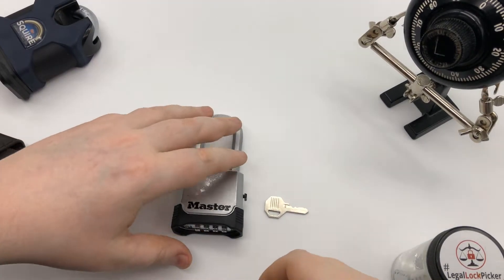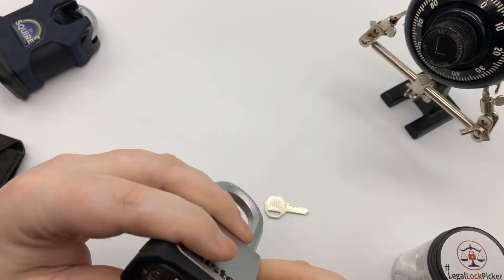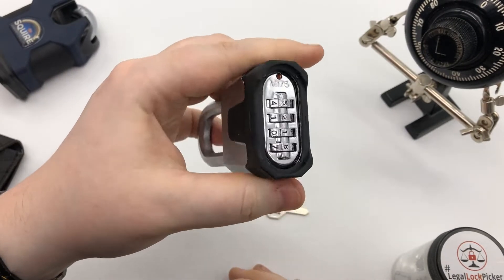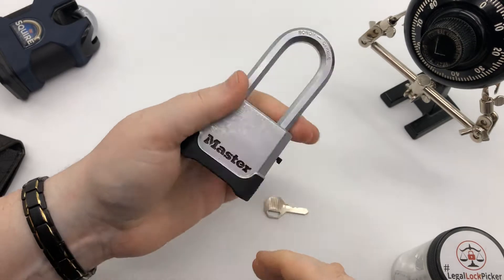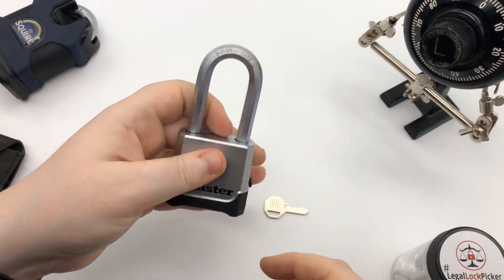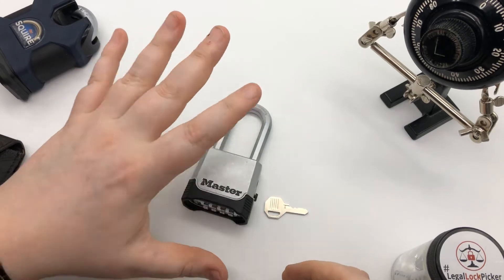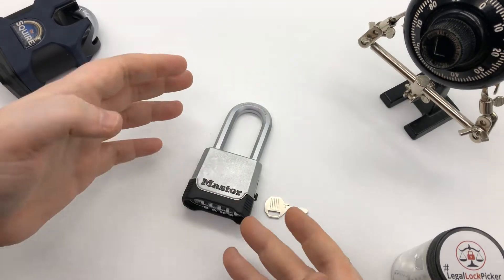Hey guys, Legal Lock Picker here. Welcome to today's episode. We are going to take a look at this Master Lock M176 Combo Key Lock. It's pretty hefty.